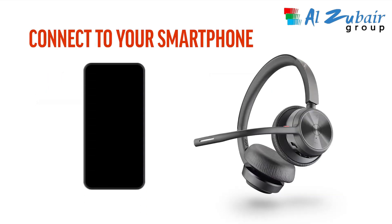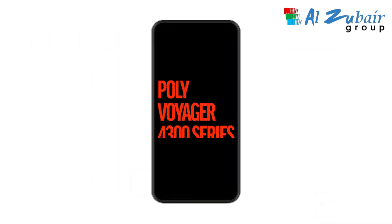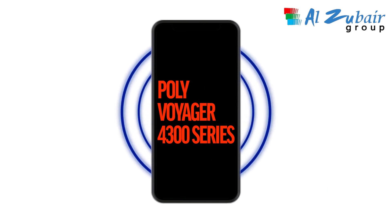To connect to your smartphone, simply slide and hold the power switch to the Bluetooth symbol until the light flashes red and blue and you hear 'pairing' on your smartphone. Go to Bluetooth settings and connect to PolyVoyager 4300 series. You will hear 'pairing successful.'